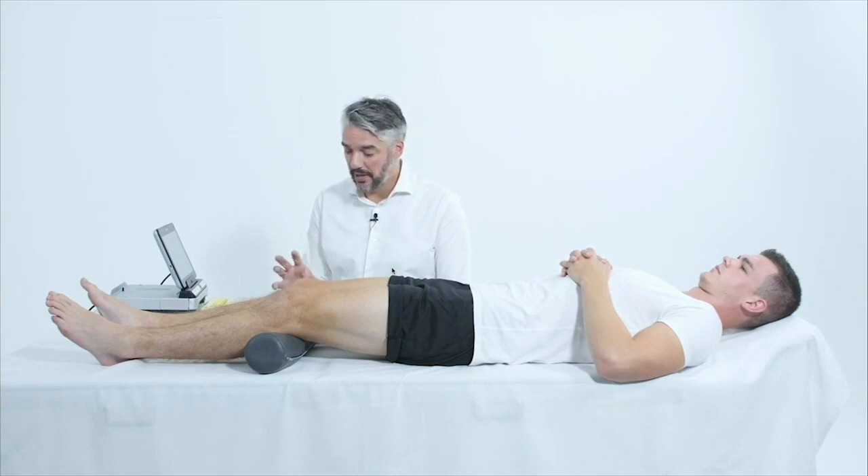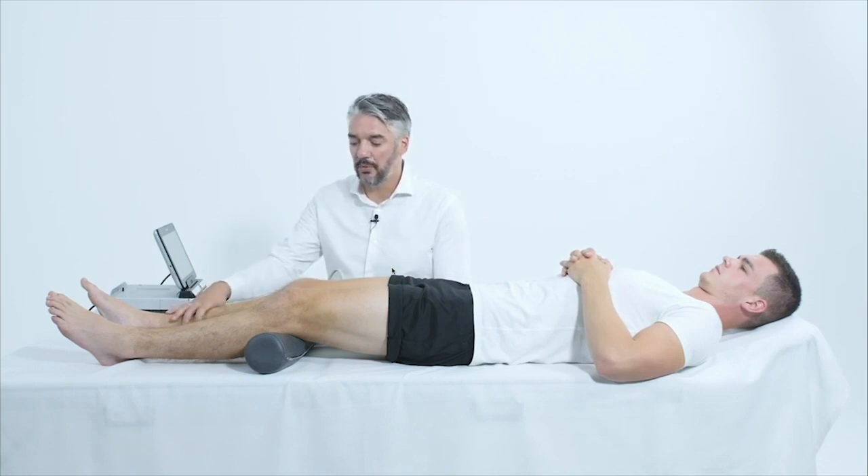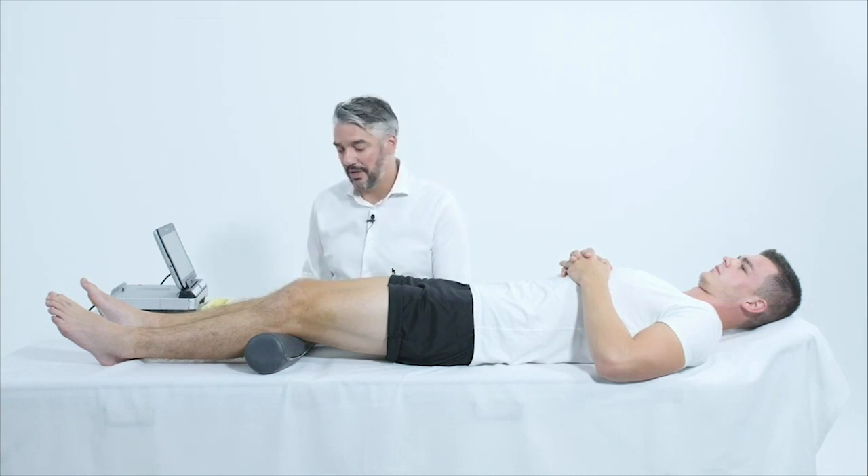The fourth transducer position of the knee protocol is scanning the infrapatellar region, and we're going to do this longitudinally. The patient is in supine with a bolster underneath the knee, so that we have 30 degrees of flexion to tighten and stretch the patella tendon. Later we're also going to make a flexion to 45 to 90 degrees.